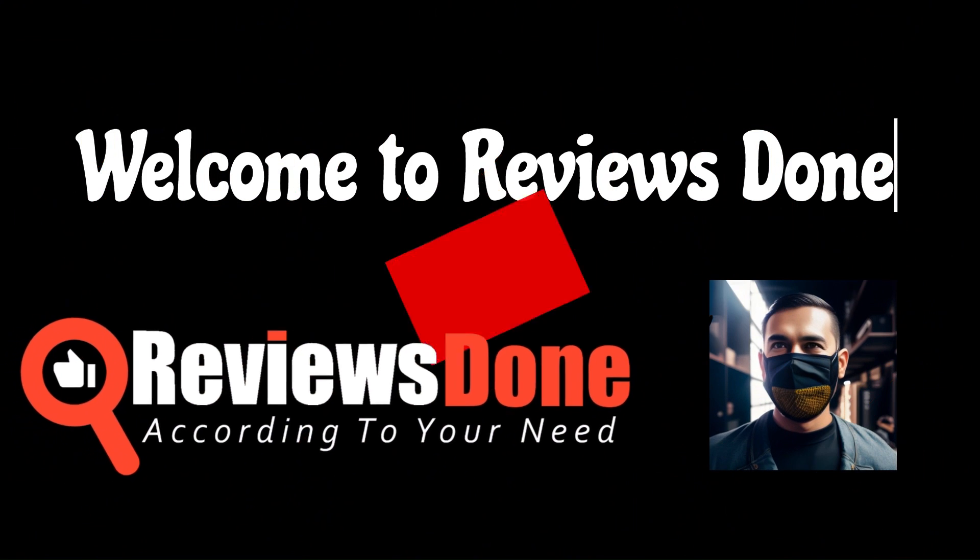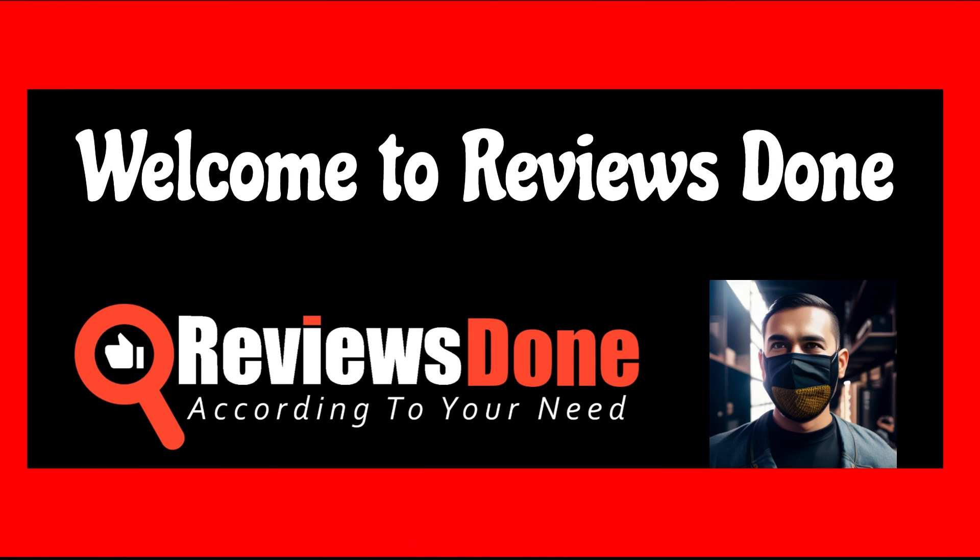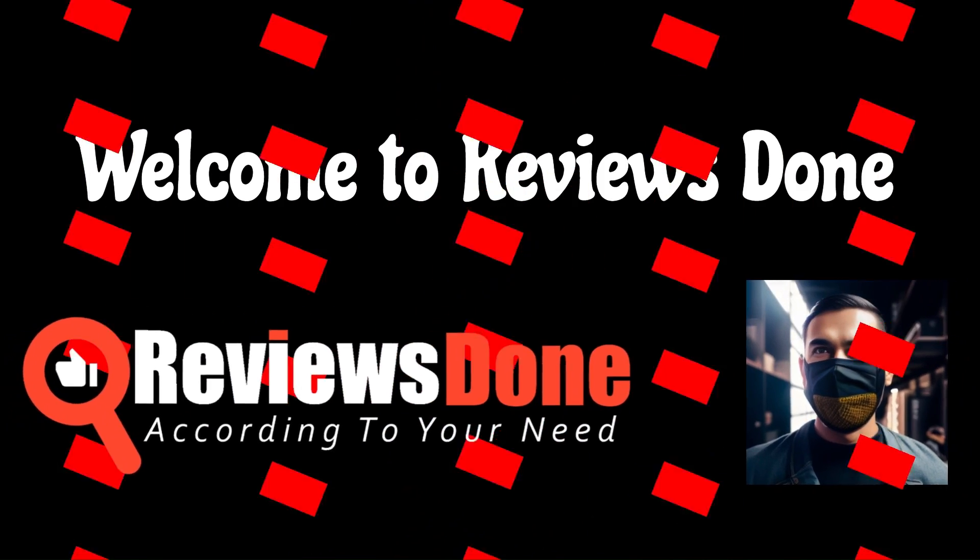Welcome to Reviews Done, where we bring you the latest and greatest products on the market. Today, we're excited to review a product that's sure to grab your attention from the very start. Let's get started.